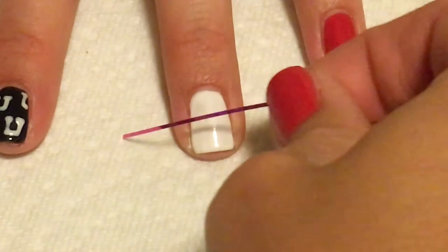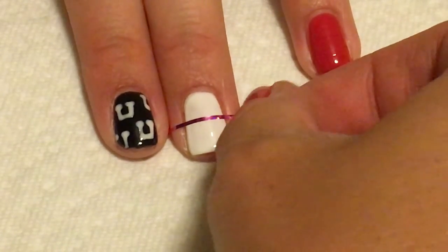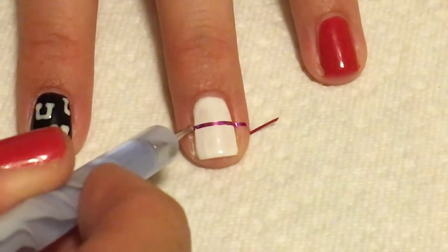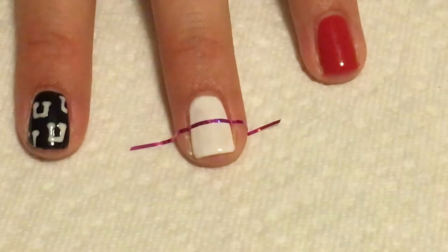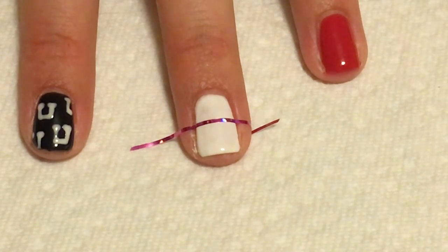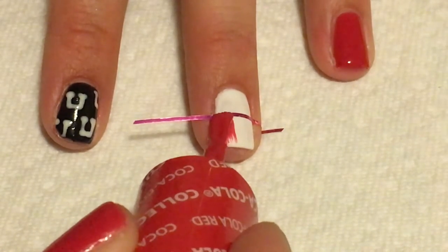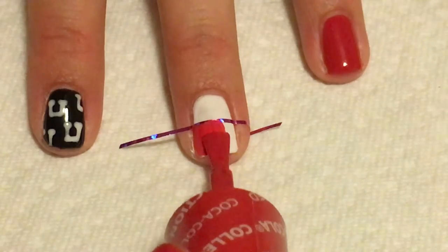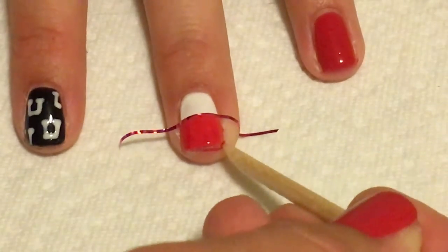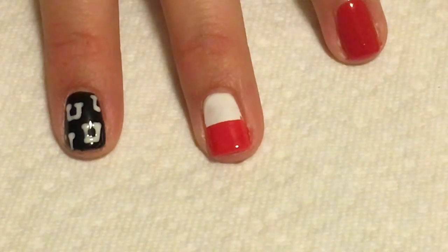For this nail, I'm going to do more of a tribal type design for the U. I'm going to take my striping tape and just put it right in the middle of my nail, and I'm going to push it down with my dotting tool on either side. It doesn't totally help keep the paint from going underneath, but it does a little bit. I'm going to take my red polish and just paint it on from basically the striping tape down through the bottom of my nail. When you're done, you can just take the striping tape off and you have the perfect halves.